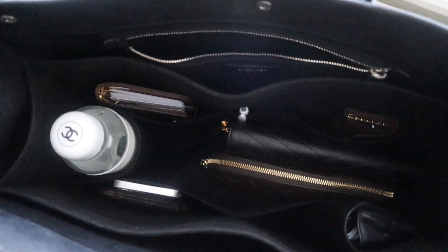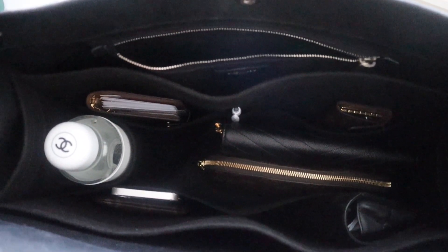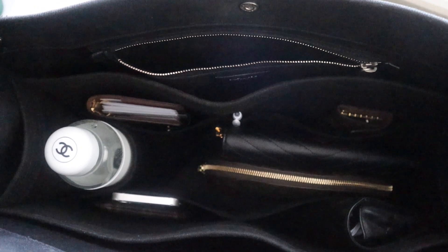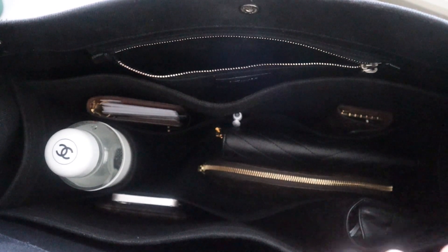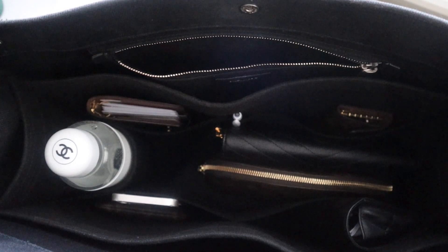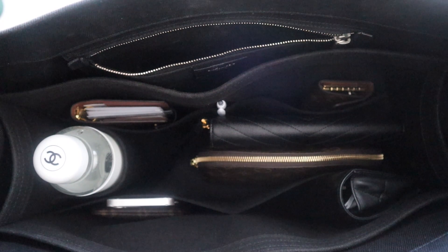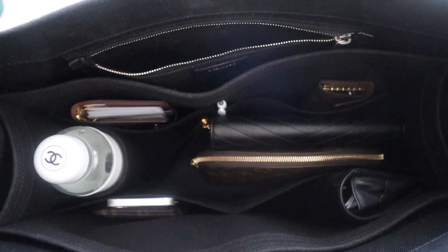That's what I plan to carry whenever I use this as an everyday tote — all the essentials with everything having its spot. I'm really excited for the organizer. I've been using this bag less while waiting for it, both to help keep the bag's shape and because without an organizer things get lost very quickly in such a big bag. I was scrambling and minimizing items to the point it defeated the purpose of using it. Now that the organizer is here, I can fully use this bag. Thanks so much for watching — if you have any questions, feel free to let me know!